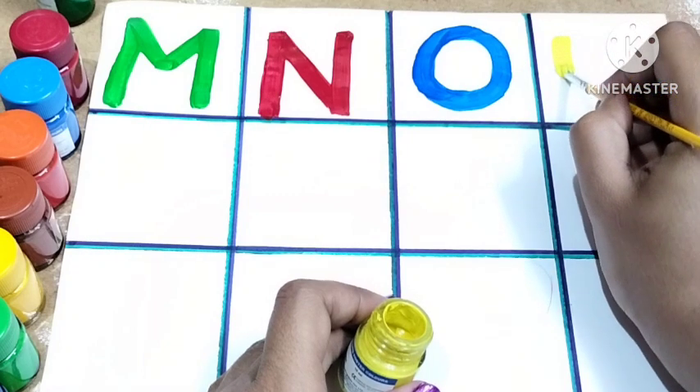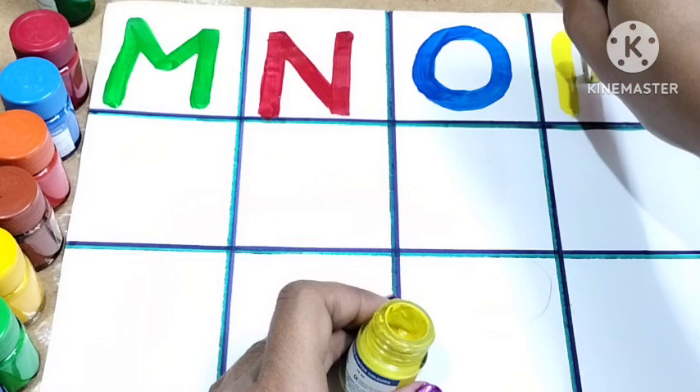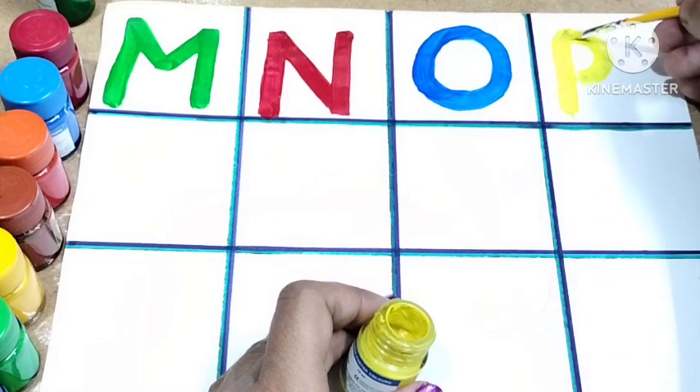Here I'm using light yellow color. Draw one standing line and then draw a small curve. This is P. P for peacock and P for parrot.